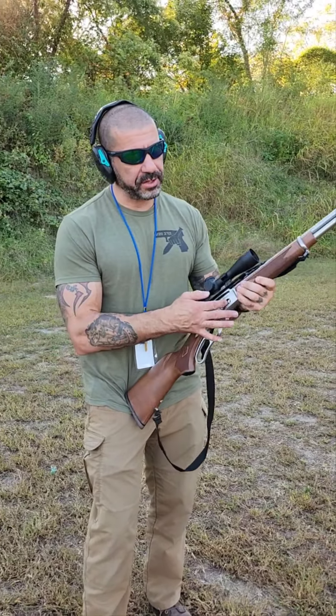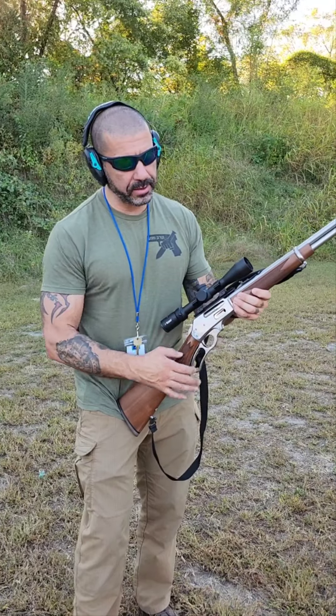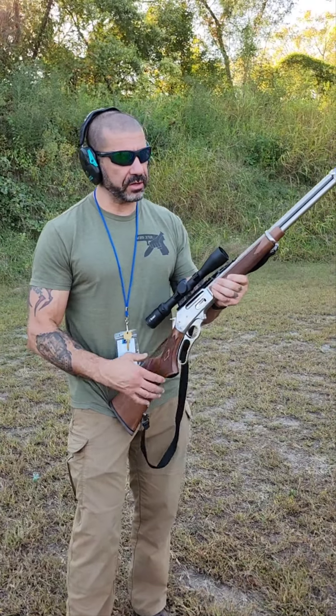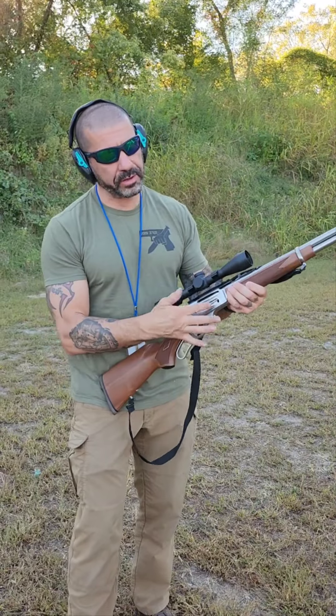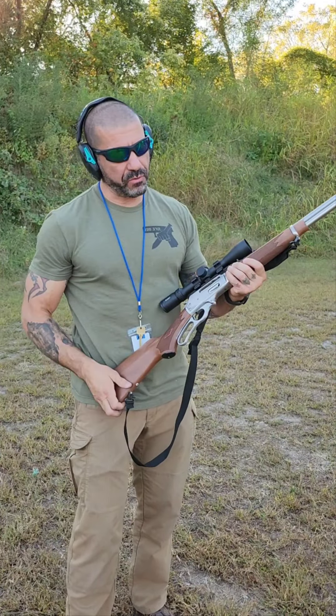One of the things I like about it is the side loading port here. Other versions of lever guns, you kind of feed the rounds in from the top or whatever, but that was something I really, really wanted.